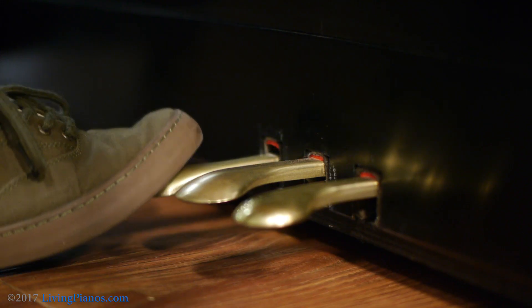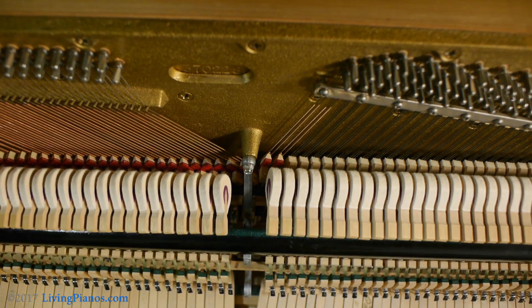Now on upright pianos, what does the left pedal do? Well, it does different things, but typically it changes the touch of the piano. By making the hammers closer to the strings, it makes it more difficult to get momentum — just like if you were going to punch someone close to you, it would be very hard to get much power, whereas punching a wall or a punching bag from further away, you can get much more power by having more momentum. If the hammers are very close to the strings, it's difficult to play loud. So the left pedal is considered a soft pedal on an upright, but it doesn't change the tone, it changes the touch.